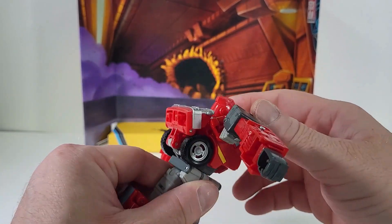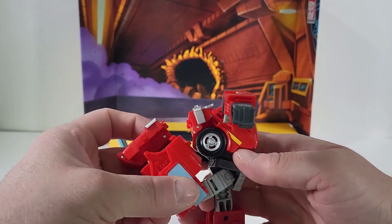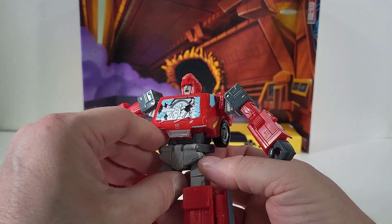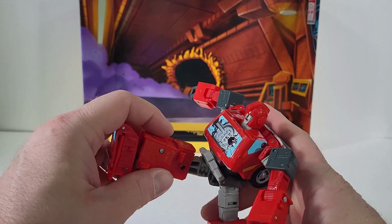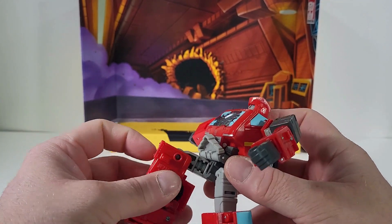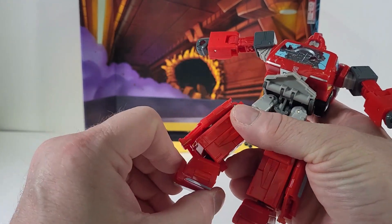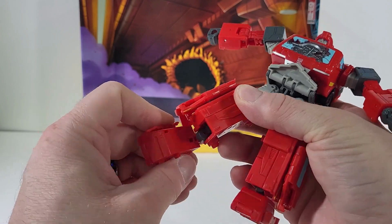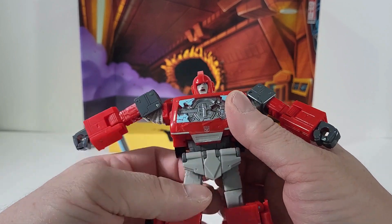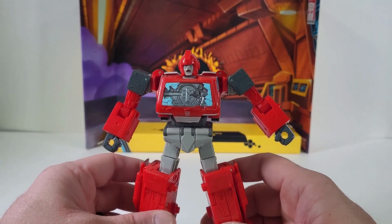We do have an elbow joint, a bicep swivel, and wrist articulation. There is also a waist swivel that goes 360 degrees. He can bring his leg that far back, which is nice. If we open up the skirt a little bit he can get his leg that high up. He can bend at the knee and we do have ankle articulation, which helps with poseability — you can get some pretty good poses out of Ironhide.